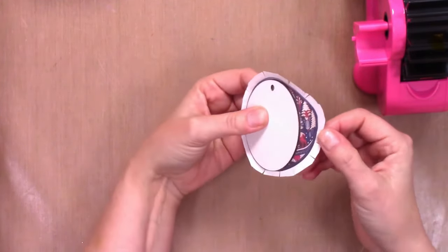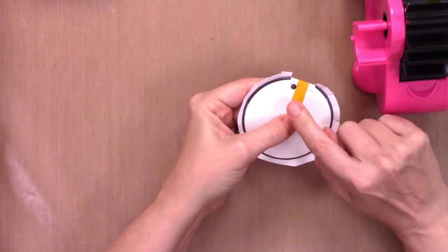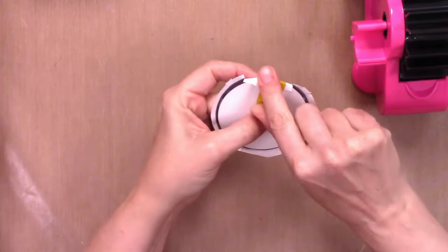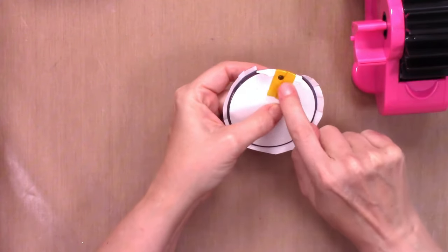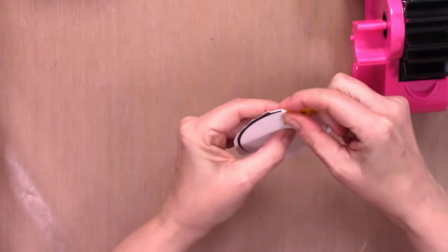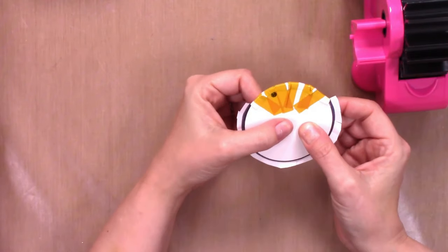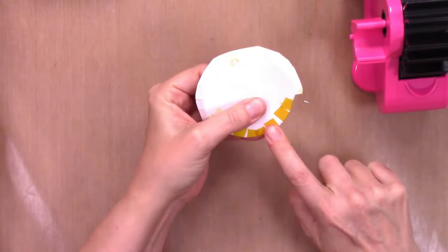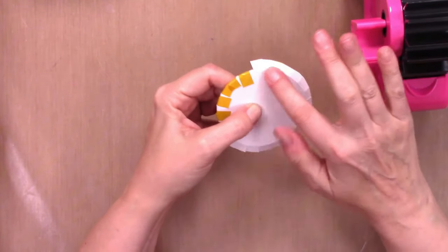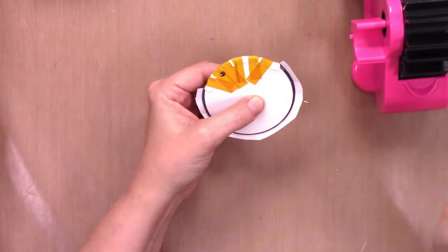Now you need some heat resistant tape to tape the design to the back of the ornament — the design is face down on the ornament. Tape over the hole in the ornament completely, because with these MDF blanks the sublimation ink likes to leak through to the back, and taping over it entirely minimizes that issue. Make sure the design is really holding down all the way around all of the edges to avoid ghosting or errors on the sides.